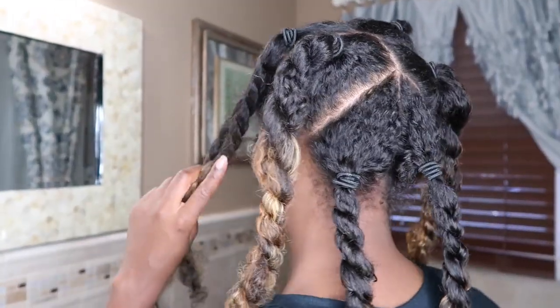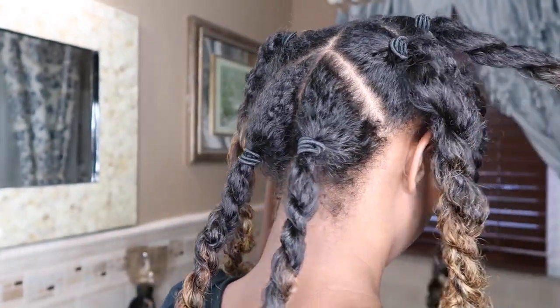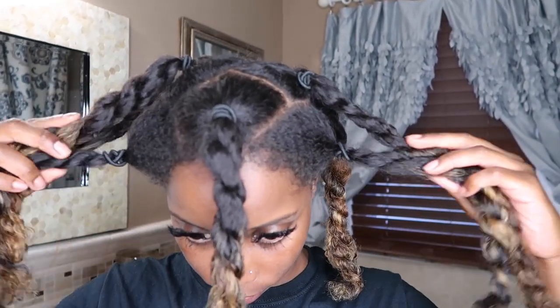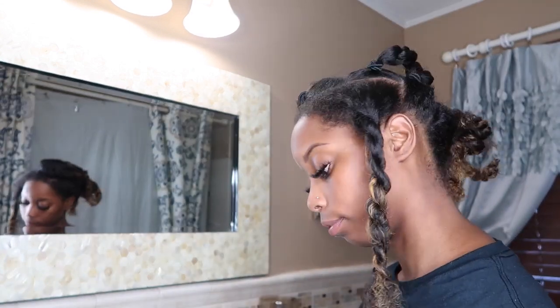I wanted four bantu knots in the back. This is my hair completely parted into sections ready for the bantu knots. I put my hair into little ponytails so my hair could stay contained. We are done with the hard part — moving on to the easier part.